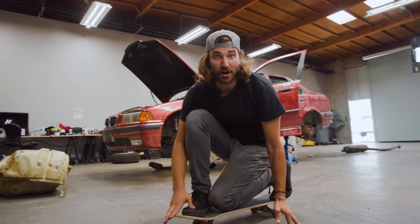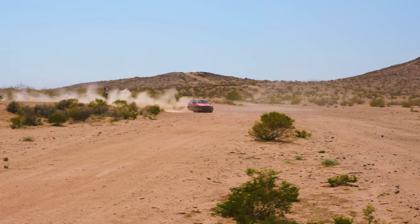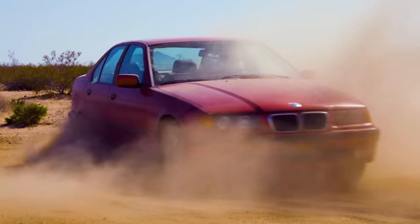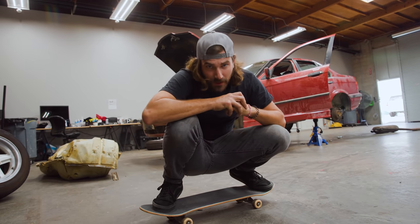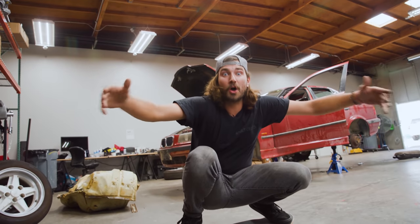Our budget E36 rally car has come a relatively long way in a relatively short period of time. It's a fun, durable, reliable car that we can beat up off-road and it seems to enjoy it. The problem is it doesn't sound anywhere near as fun as it is. So today, I think it's time to change that. I'm Zach and this is Money Pit. Let's make a little noise!